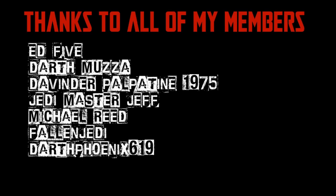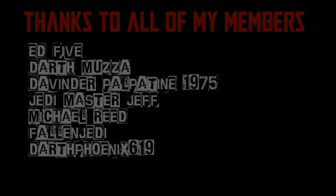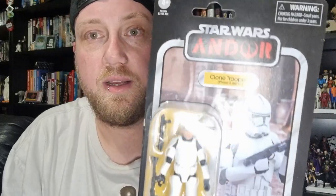We would be honored if you would join us. Hey Star Wars fans and action figure collectors, got another vintage collection figure for you today. It is VC-269 the...